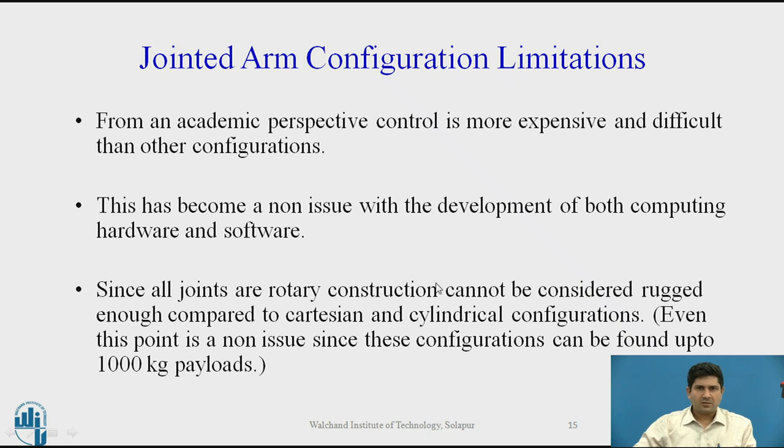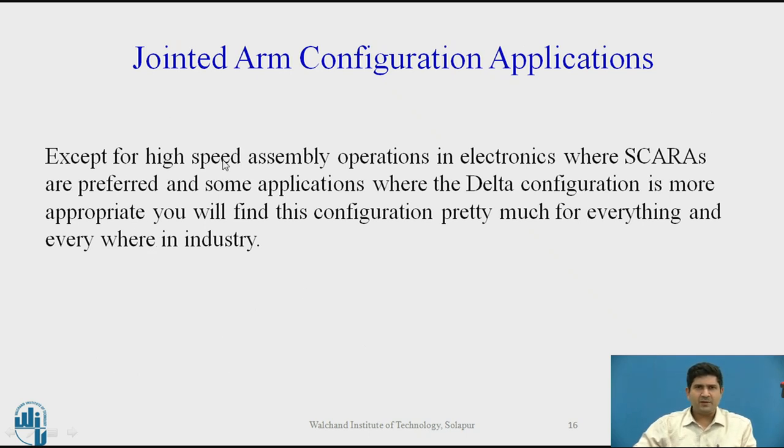Since all joints are rotary, construction cannot be as rugged as a cylindrical or Cartesian configuration. However, these configurations are available today with 1000 kg payload, showing how versatile this configuration is — ranging from 2 kg to nearly 1000 kg payload. Except for high-speed assembly applications where SCARA robots are preferred, and certain applications requiring approach from the top where delta configurations are more appropriate, jointed arm robots are used in virtually every application and industry — from welding to assembly lines to sealing to plasma spraying.